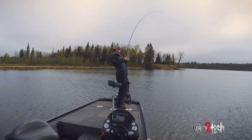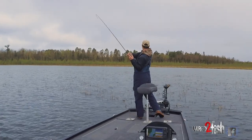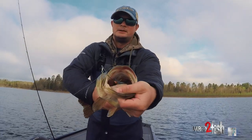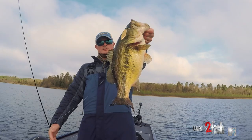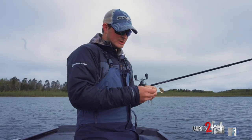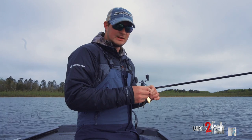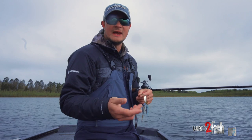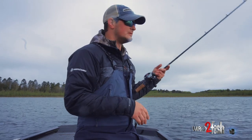This lake is fairly cold right now, about 54 degrees at the warmest I'm finding. I'm just slow rolling a spinnerbait through the bulrushes. This happens to be a Terminator titanium spinnerbait and they don't make them anymore, but that's not important because you can do this with any spinnerbait — literally any spinnerbait.